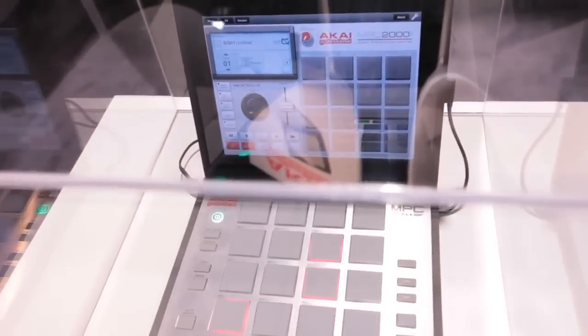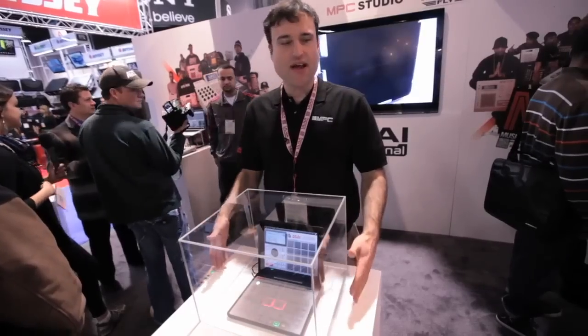This will also export as WAV files or MP3 files. And this will be out in summer, and this is $2.99.